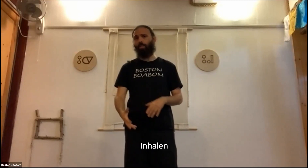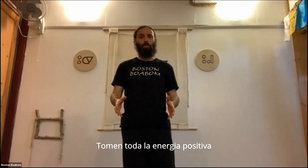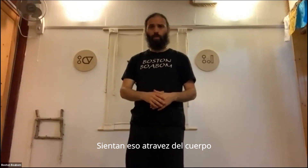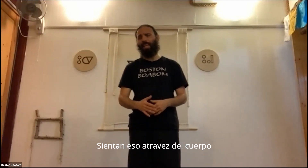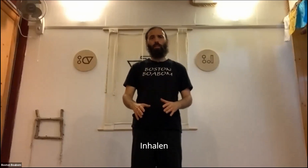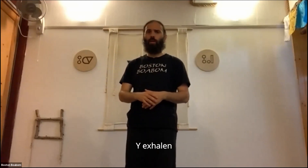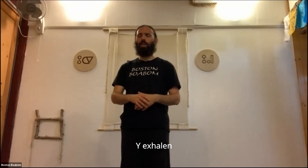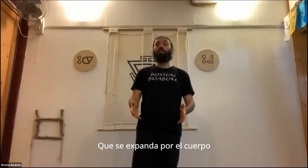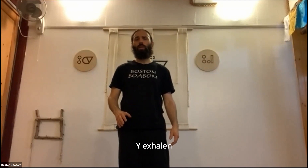Inhale — take all the positive energy in, expand that through the body — and exhale, all the negative out. Again, inhale — all the positive in, expand through the body — and exhale, all the negative out. Again, inhale — expand through the body — and exhale, all the negative out. Very good.